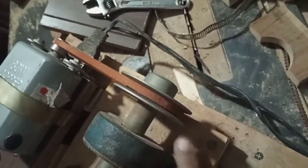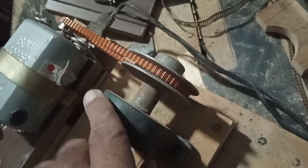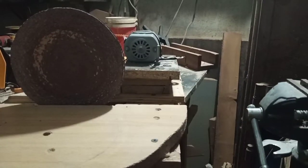I sourced these from a shop on a road in Lahore — I can't recall the exact name of the road. This sewing machine motor is 180 watts. Now I'll start.